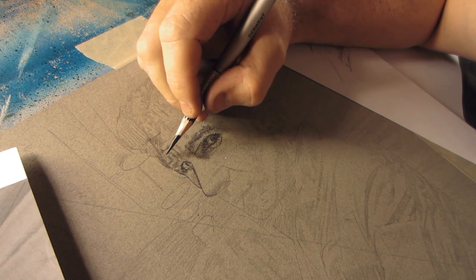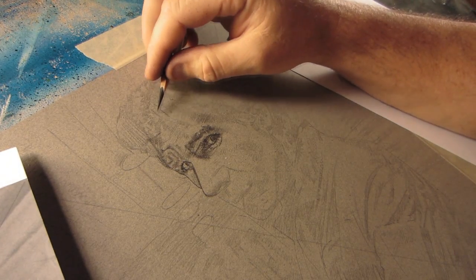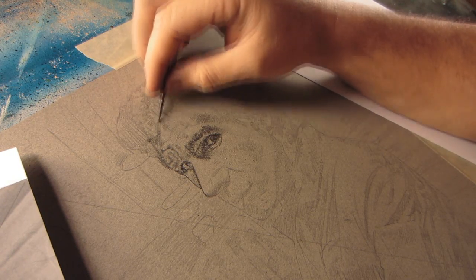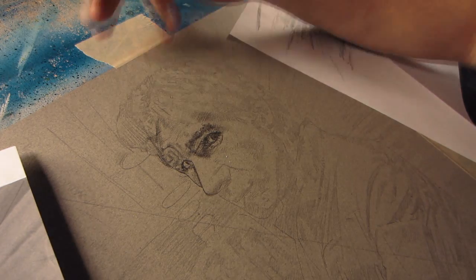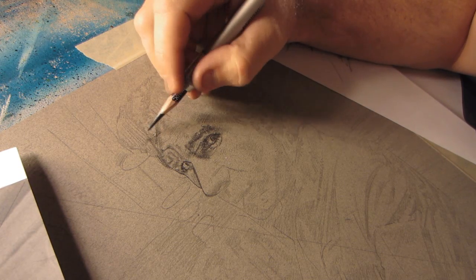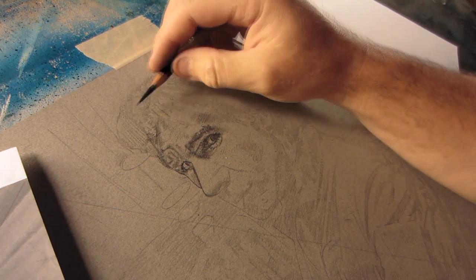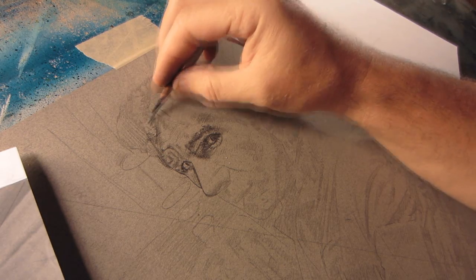I shot a couple clips of this piece before this one and just let it auto, let it do what it thought was best. Boy, it came out super over-saturated and my hands were like glowing yellow. It was really trying to adjust for the light, jumping the exposure up and down. So now I've got the exposure locked off, the ISO locked off, and pretty much everything except the focus locked off. We'll see how this clip comes out.